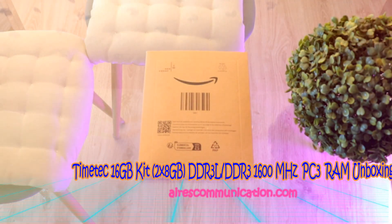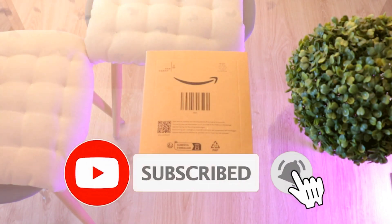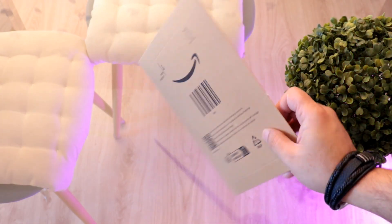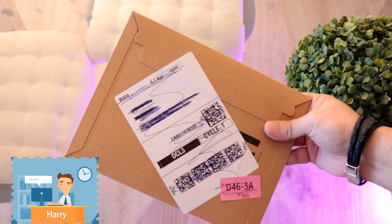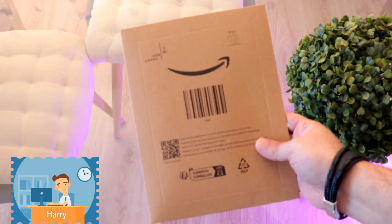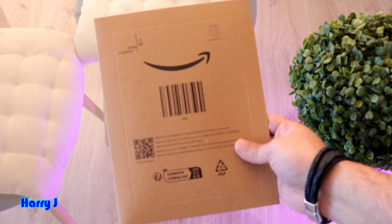This is how we drive from mass communication — here again with another video, another pack for you guys from Amazon. You can see a lovely looking pack from Amazon. I have some RAM memory in this case — 16 gigabytes of DDR3 RAM to show you.